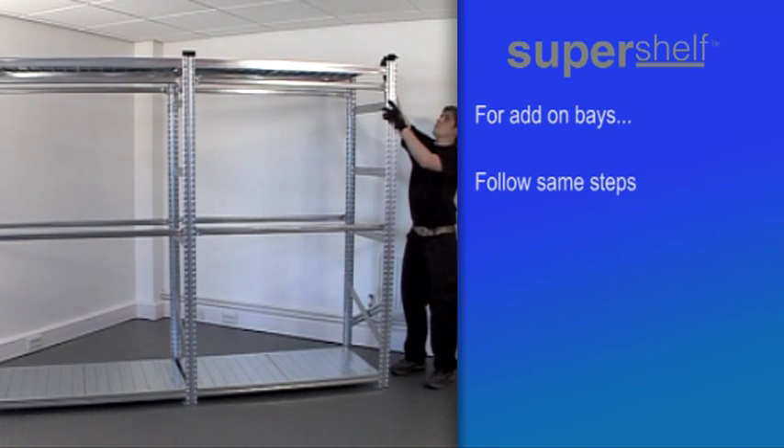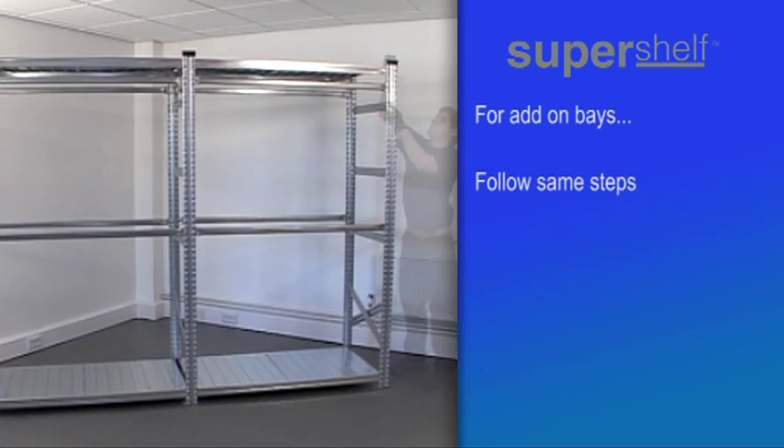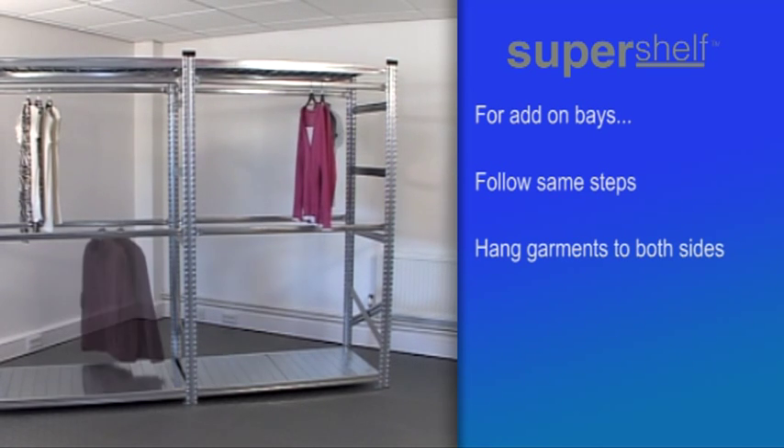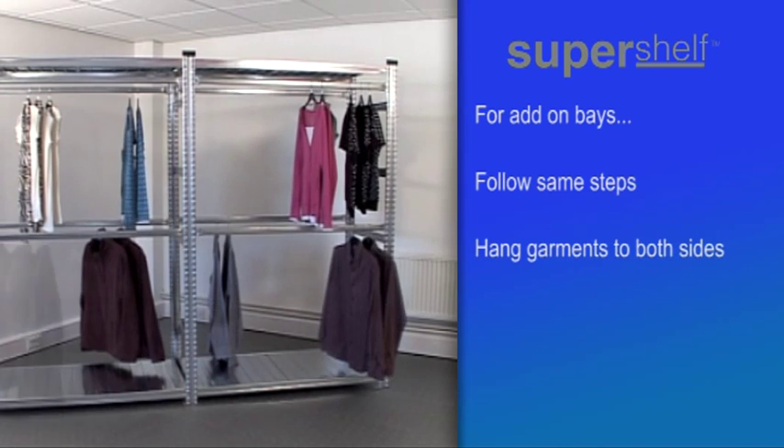Fix the hanging beams and the shelf panels, remembering to clip the beam ends to the frames. Finally, fit the top caps on the new frame, and when all is complete and secure, you can hang garments to both sides of the unit.